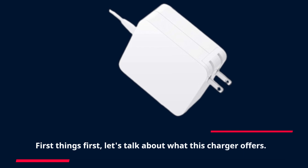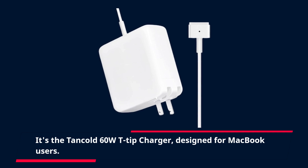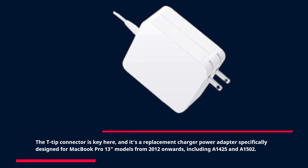First things first, let's talk about what this charger offers. It's the Tancold 60W T-tip Charger, designed for MacBook users. The T-tip connector is key here — it's a replacement charger power adapter specifically designed for MacBook Pro 13-inch models from 2012 onwards, including A1425 and A1502.